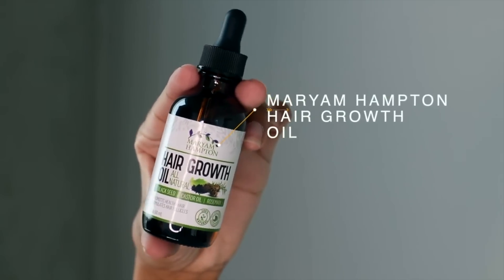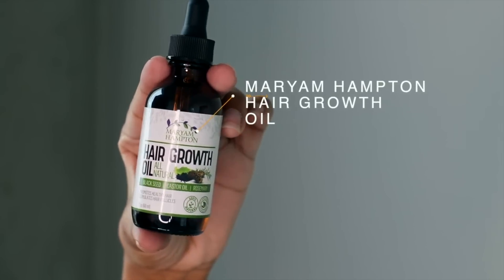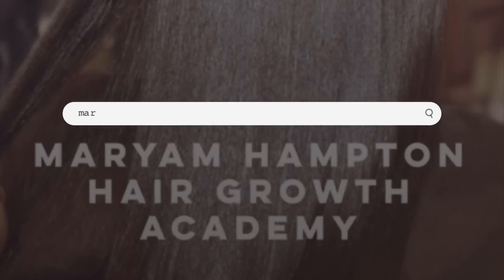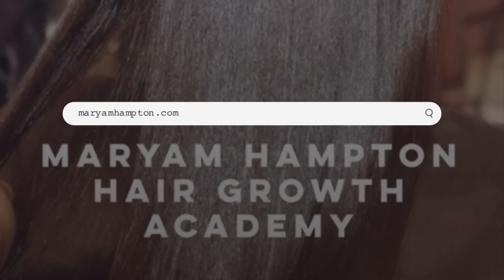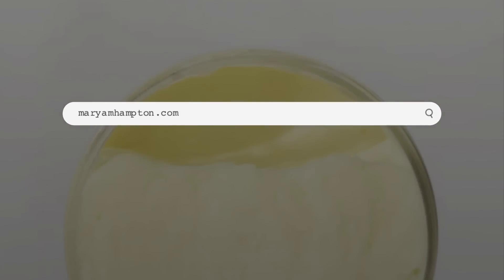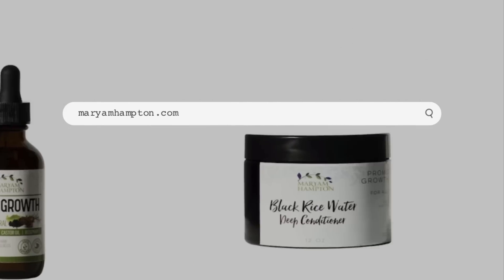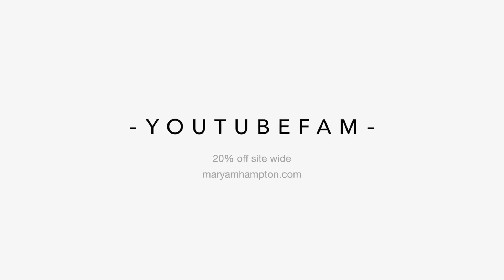Lastly, I add two full drops of the Merriam Hampton hair growth oil. We are officially restocked on most of our hair growth products on merriamhampton.com. You guys can use the code YOUTUBEFAM for 20% off your next order — this code is only valid for the next 24 hours.